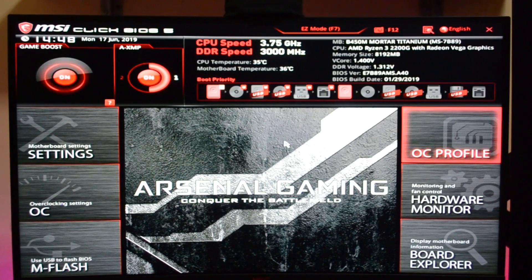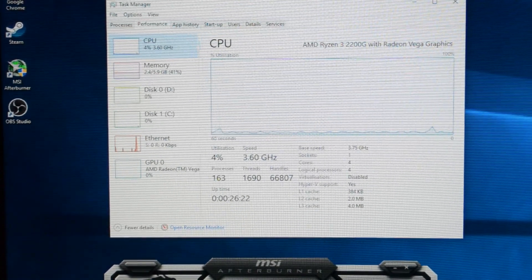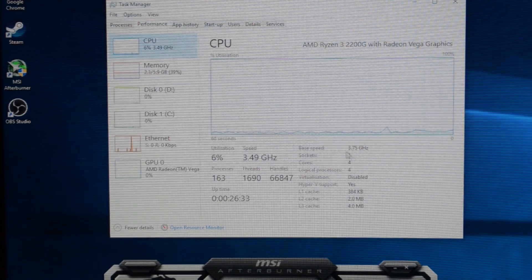For the memory, we were able to achieve a stable 3000MHz. All we have to do now is apply it, restart the PC, and run some stress tests for 30 minutes before playing some games. I will not show you the stress test process since it will take too long, so let's just jump to the gameplays.